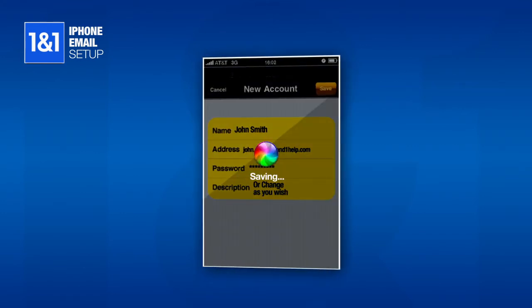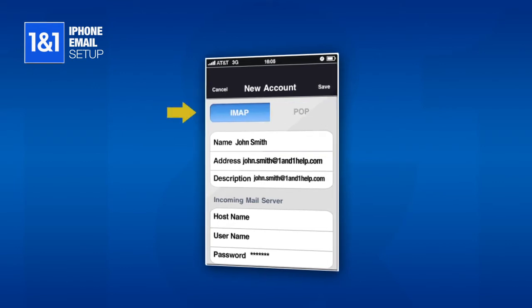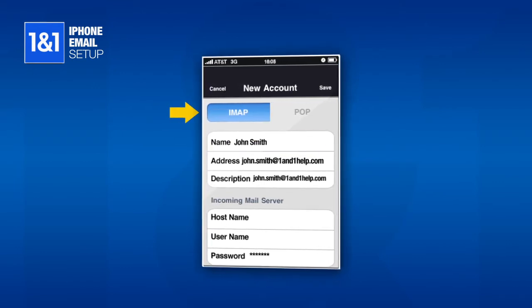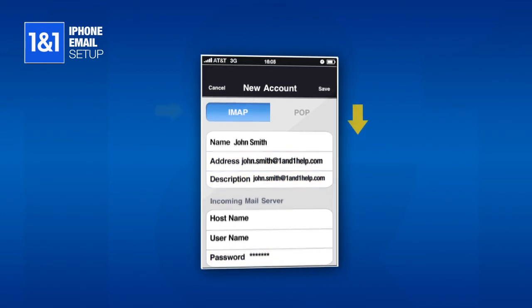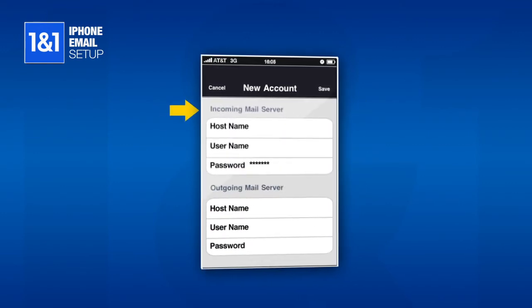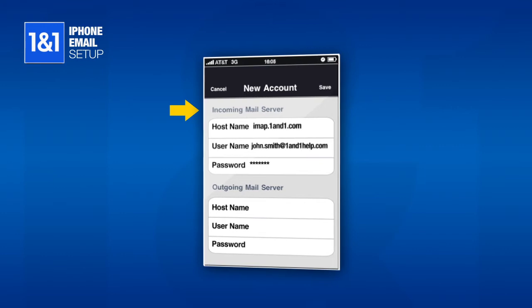Wait while the phone saves, and then it should display a new screen with extra settings. Make sure that the IMAP button is selected at the top left, and you should see the name, address, description, and password have carried over. Scroll down, and under the Incoming Mail Server section, enter imap.1in1.com in the host name field, and your full email address in the user name field.